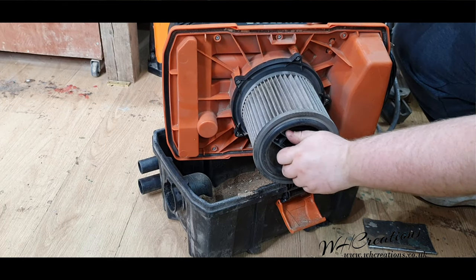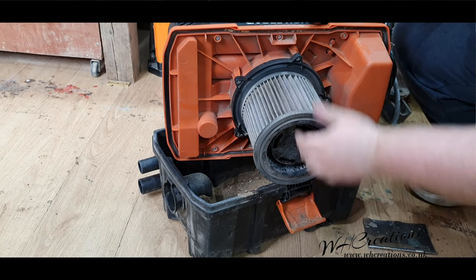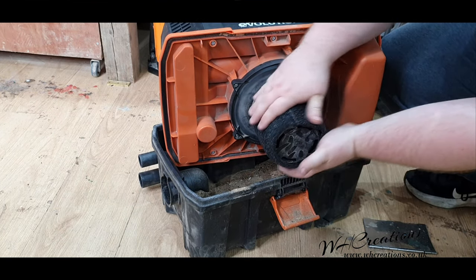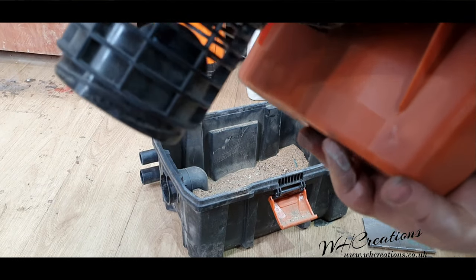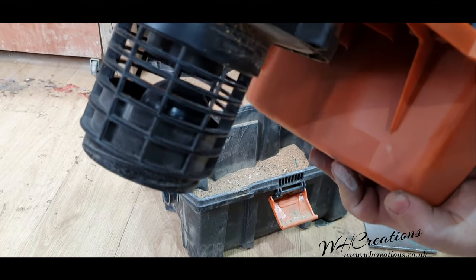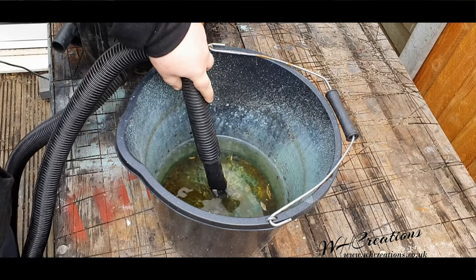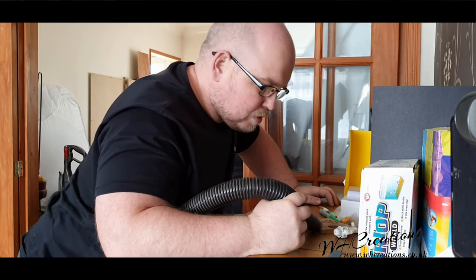In addition to dirt, this machine can also double up as a wet vac. To use this feature you simply replace the filter that comes pre-fitted with the mesh piece that's also included. There's a ball valve which shuts off suction when the machine becomes full — a nice little feature so you don't end up sucking water through the motor. This would be ideal if you need to drain a pond, remove excess water from a site, or even if you knock over a bottle of wine while in someone's home.